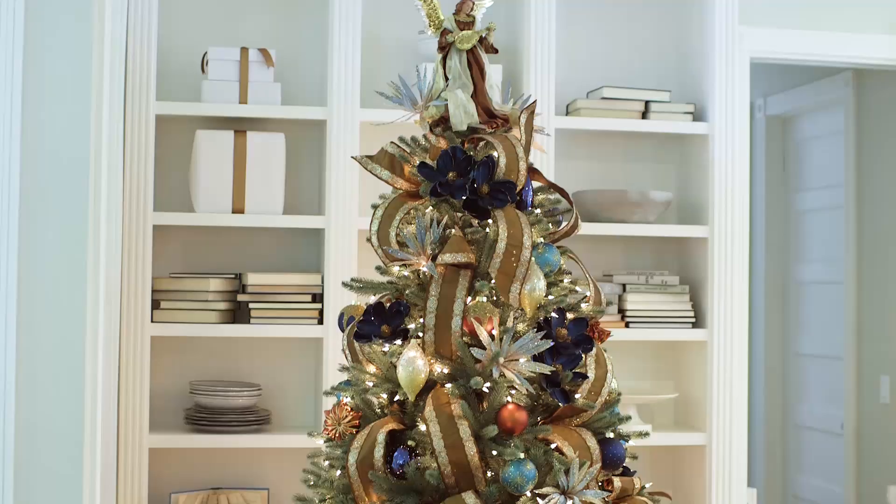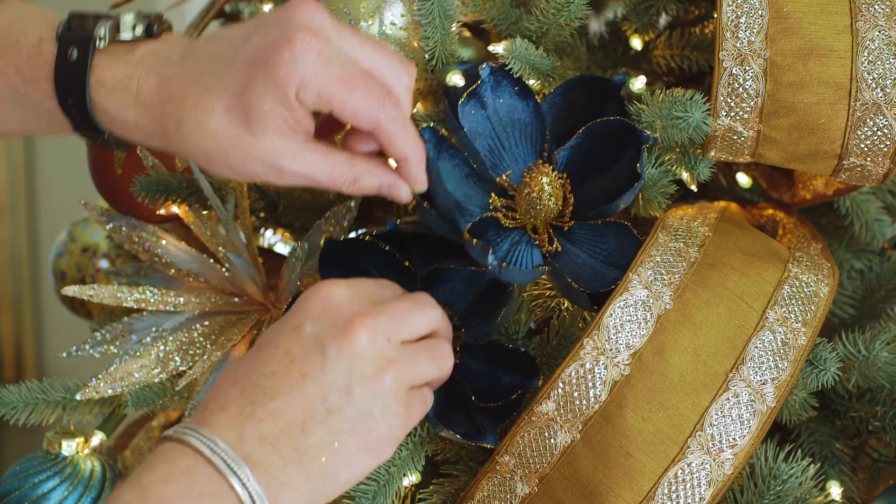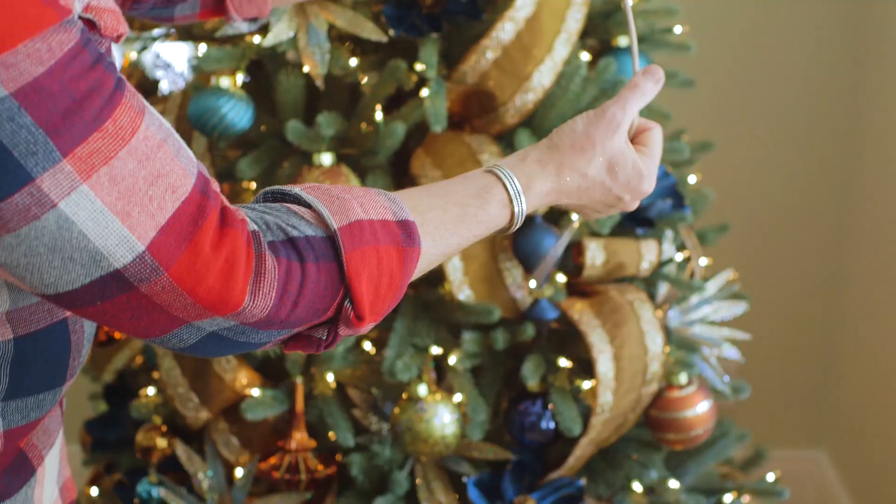With the Georgetown tree, the key to recreating the navy and copper Georgetown theme is to cluster the blue magnolia floral picks to create focal points. To ensure the picks stay in place, bend the stem so it hooks in the tree.